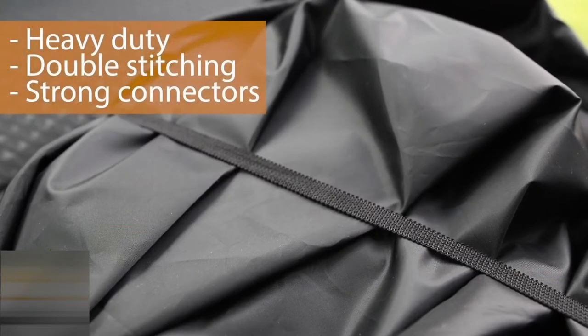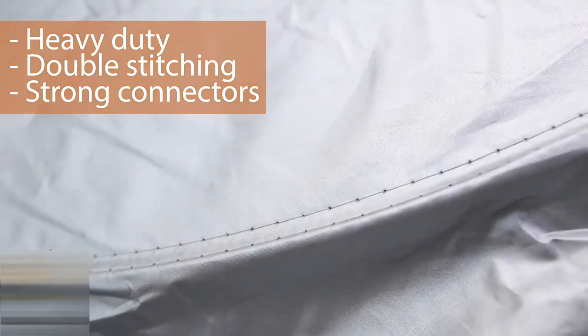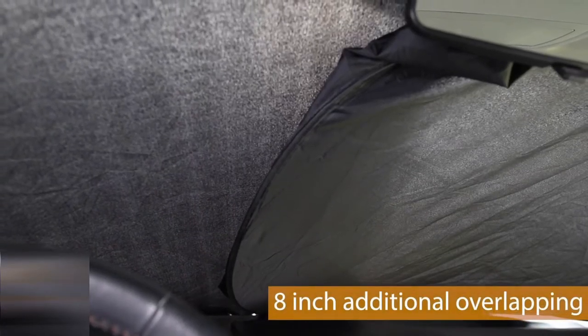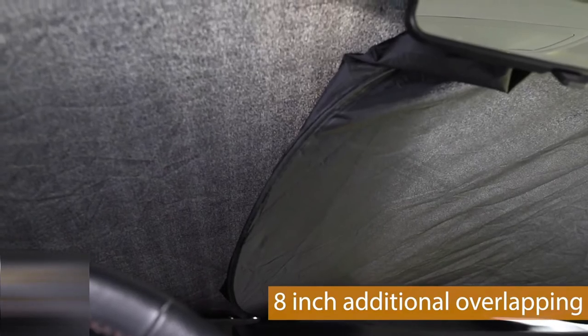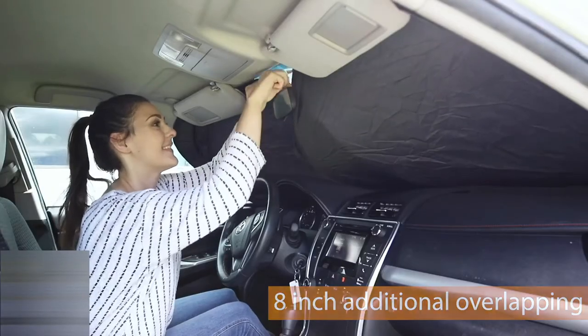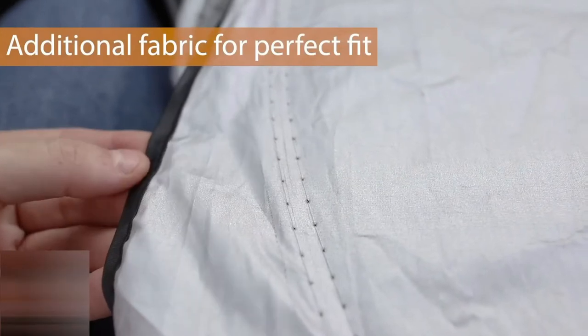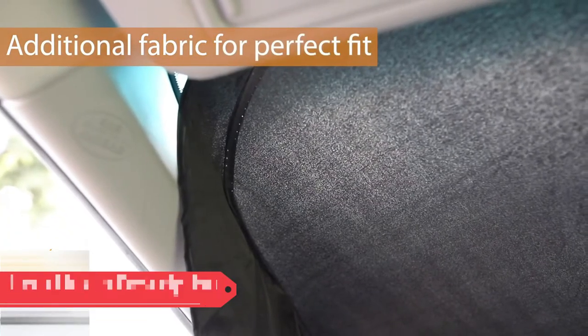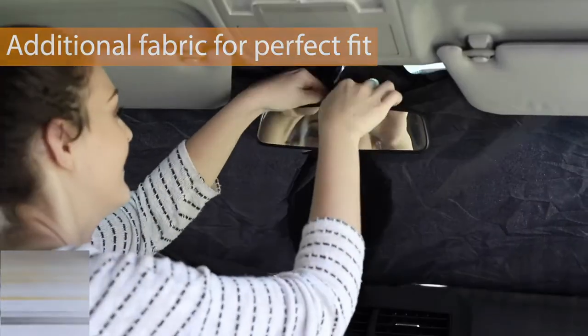This sunshade is heavy duty and features double stitching and strong connectors. It also has 8 inch additional overlapping to make sure it contours to your windshield comfortably, as well as extra material at the ends to tuck it into those hard to reach areas such as the windshield corners and around the rear view mirror.